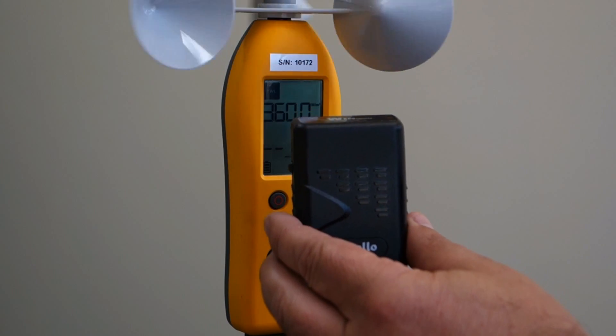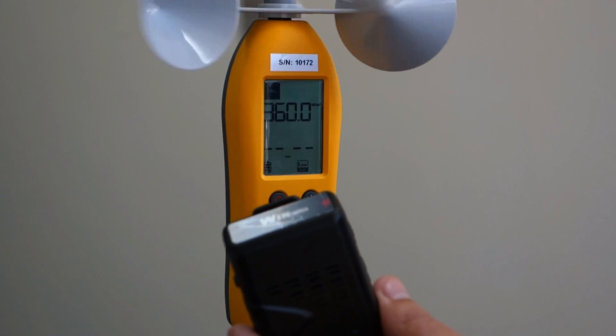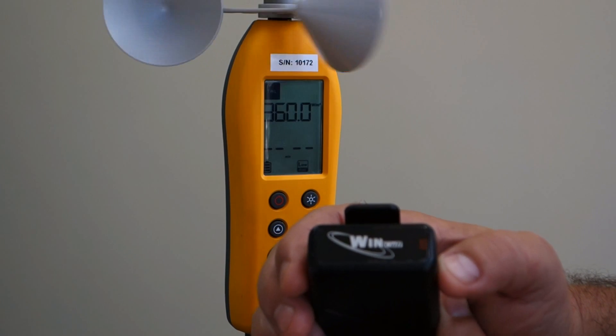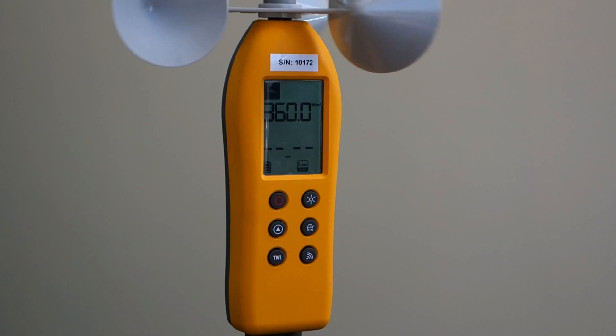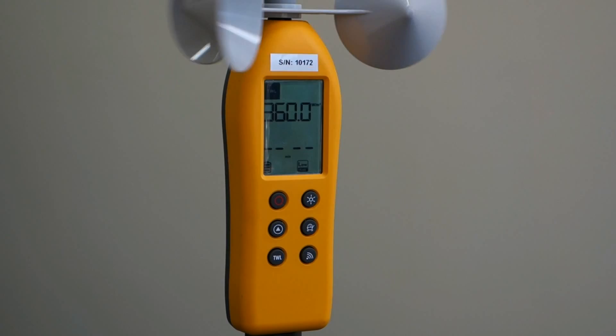The unit is supplied with a remote pager. You can trigger this by pressing the pager button. This will also be triggered by reaching the red zone or the expiration of the countdown timer. The pager will beep and vibrate.